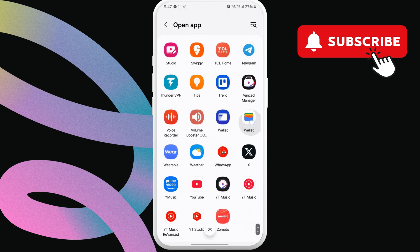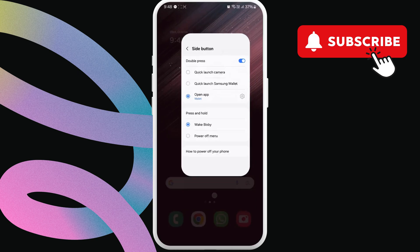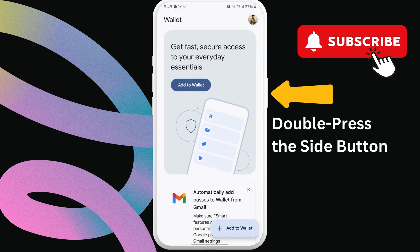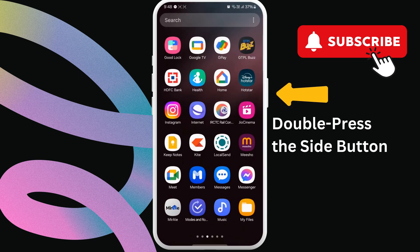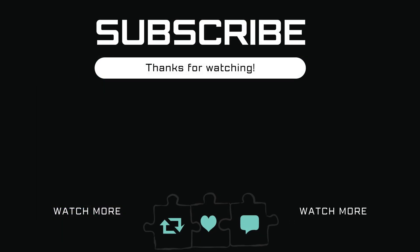That's it. Now you can quickly access the Google Wallet by double-pressing the side button on your Galaxy phone. If you have any questions, feel free to ask in the comments below. And don't forget to subscribe for more tips and tricks.